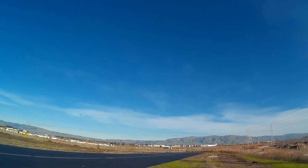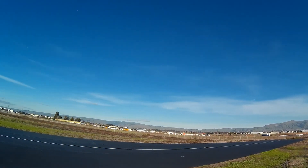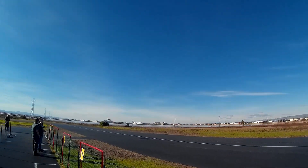Touch and go from the right. Landing flaps. Fast low pass from the right. Fast low pass. Fast low pass from the right.